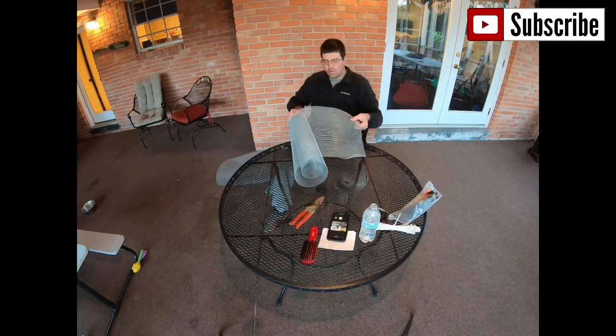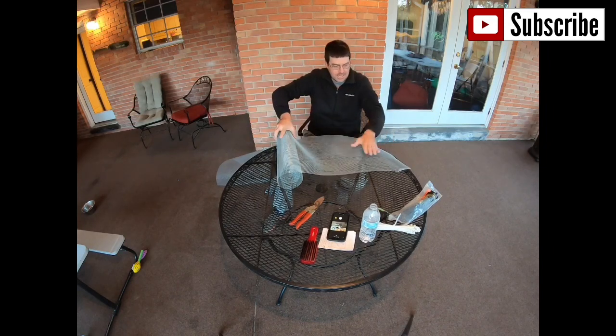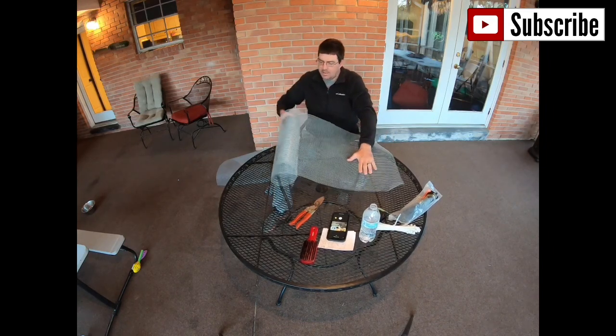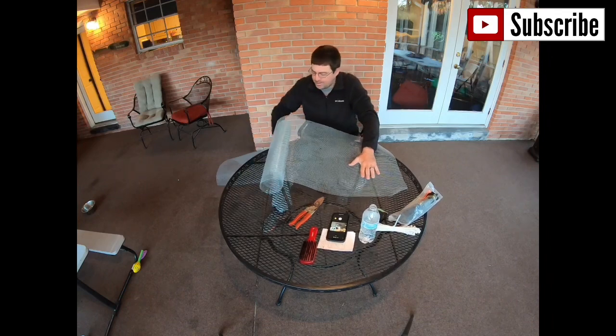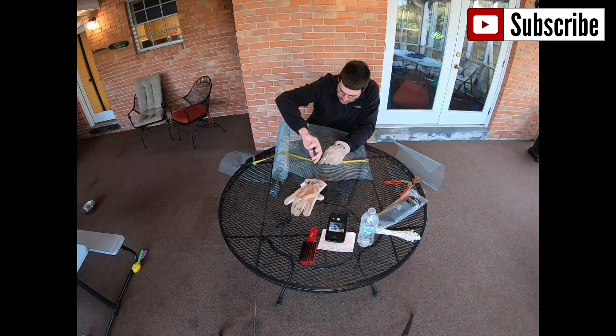You want to roll it where the roll is pulling downward so you can lay it down just like that. If not, you'll be fighting it the whole time. I've got one foot marked right here — that's how high my sides are going to be.